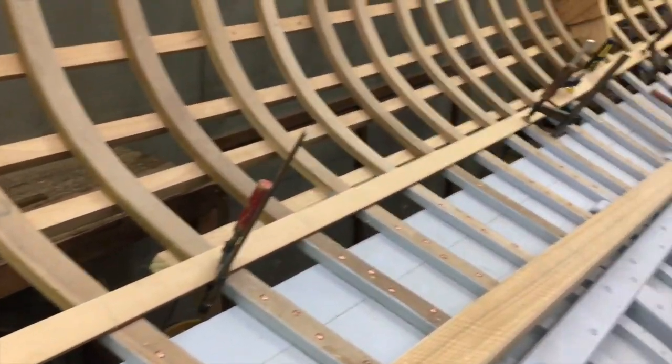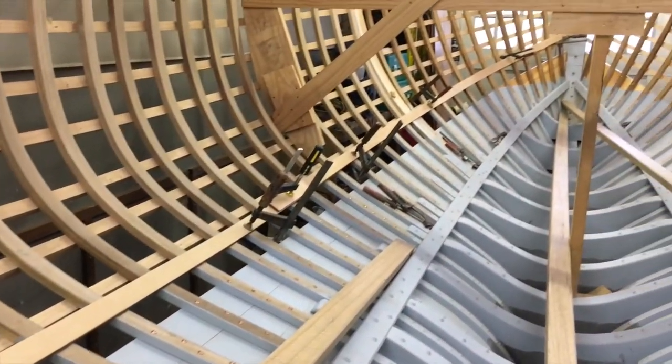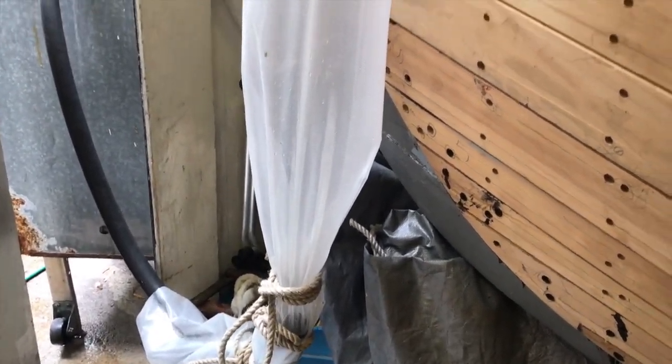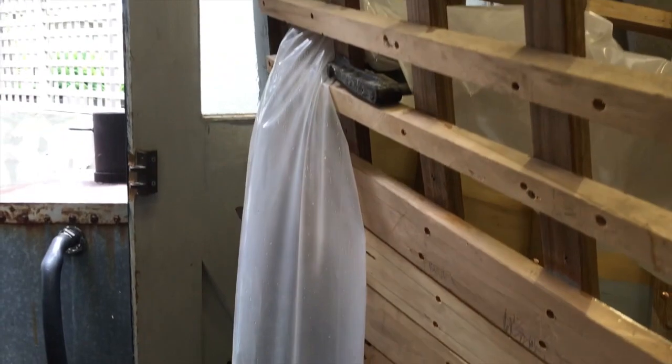I used a batten to mark where I wanted them to go, then machined and tapered the timber, and steamed them in a bag — the same as I've previously shown for the lower planking — and gradually pushed them out to the hull over about an hour to an hour and a half, and clamped them in place.